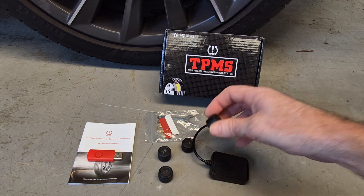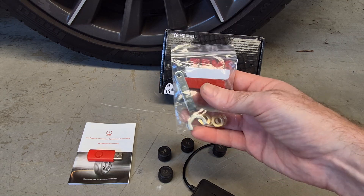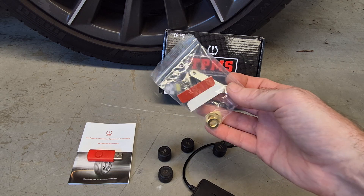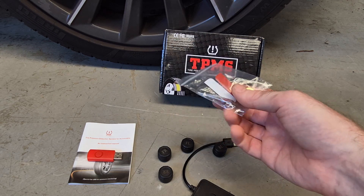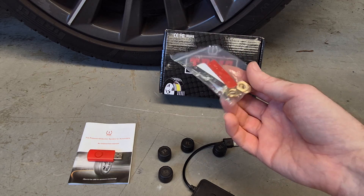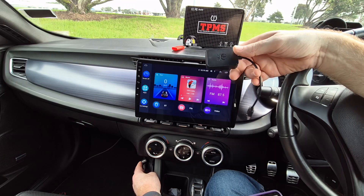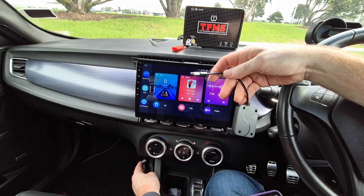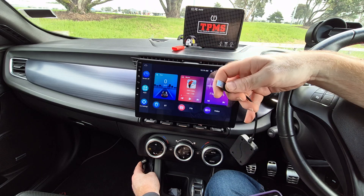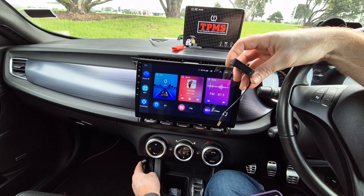The kit also comes with locking nuts and a tool to secure the tire pressure sensors to the valves. Personally I never use these, as it can make it very difficult to remove the sensors again, and I've never had a sensor come close to becoming loose or falling off. The tire pressure monitor receiver is incredibly easy to connect — it simply plugs into the USB port on the back of your Android head unit, and communicates with the sensors over RF at 433 MHz.